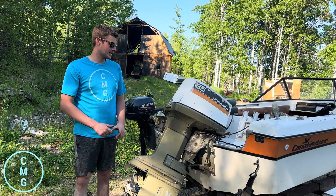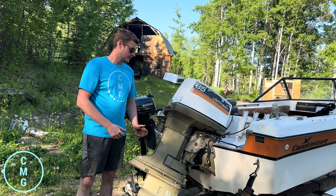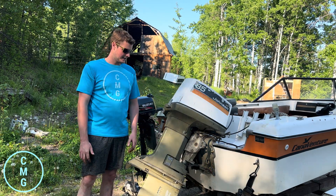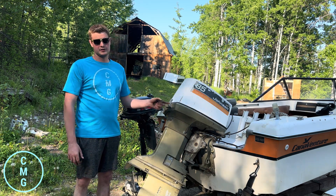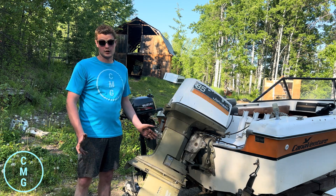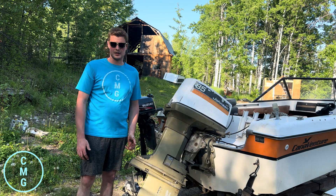Hi guys, John here from Canadian Marine Guy. I have here a 1973 85 Horse Johnson V4. I parked it up a couple years ago and noticed when I did it wasn't pumping very much water. Then I went to put it on this particular boat the other day, started it up, and noticed there was no water coming out of it. So that means it's a good time to get in there and replace the water pump impeller.